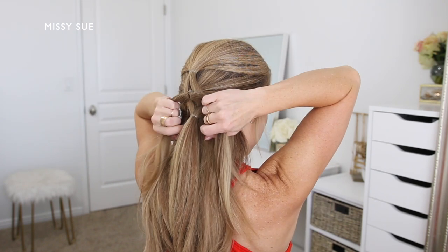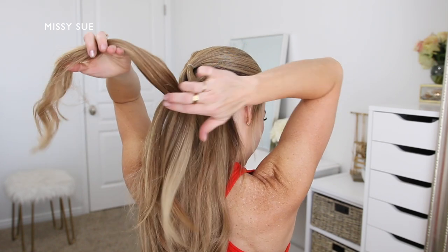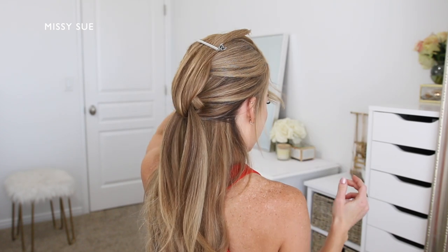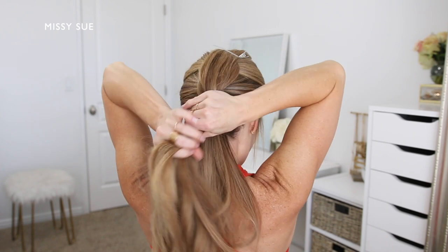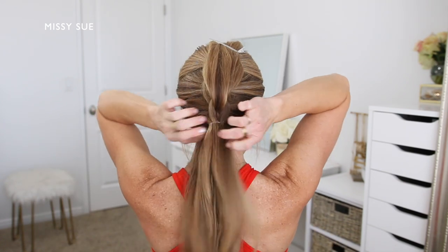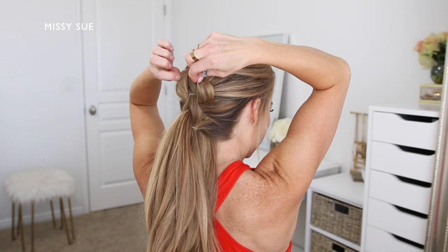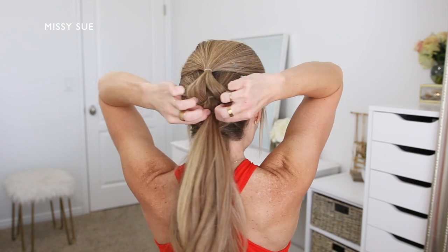Now I'm going to let down the top ponytail, dividing the top section into two equal halves, then bring the bottom section up through the middle and clip it out of the way at the top of my head. Then I'm going to create a new ponytail section by dividing off a new section of hair underneath the previous section and combining this new hair with the ends from the previously split ponytail.